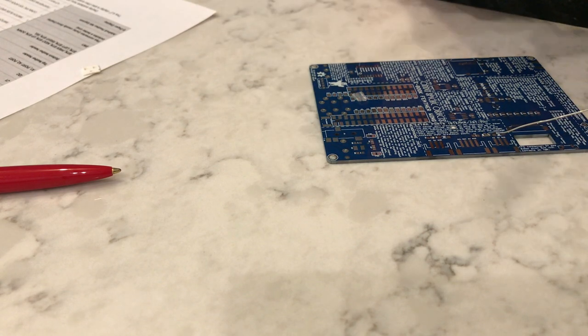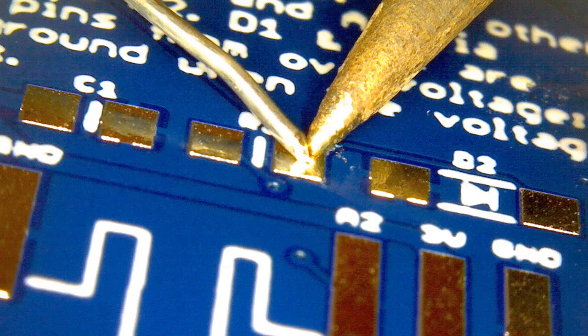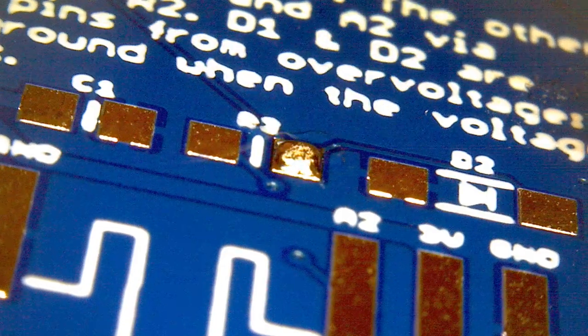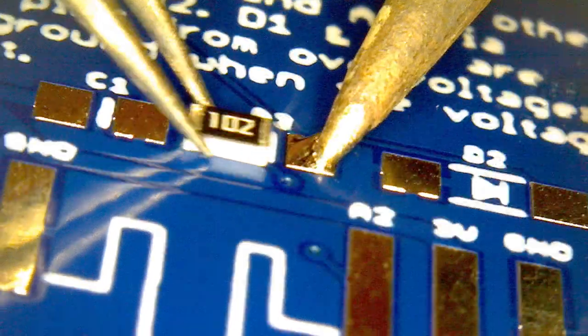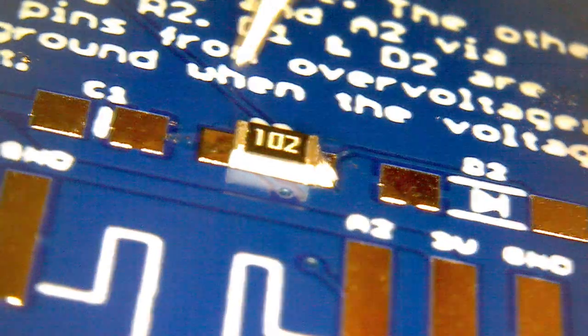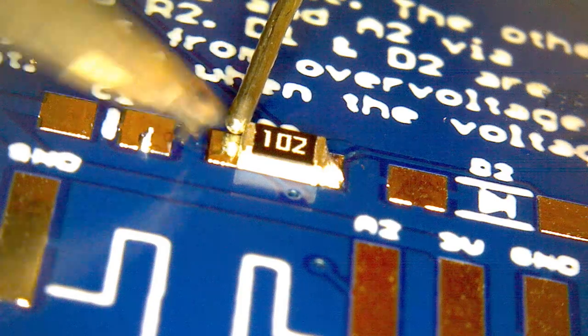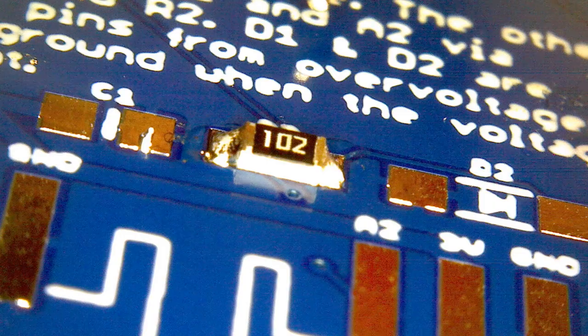We've placed resistor one. Let's look at that in microscope mode. We put the little ball of solder down, grab our component, place it on the pad while heating up that little ball of solder, and now that's on there. Then we just have to go to the other side, apply our solder to that side, and that's how you place a resistor.